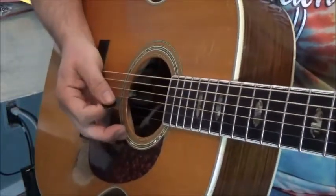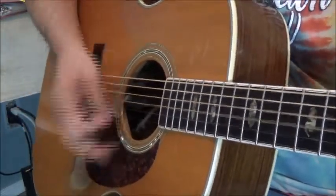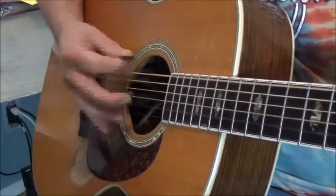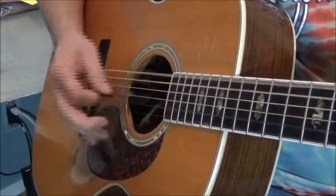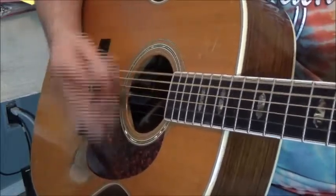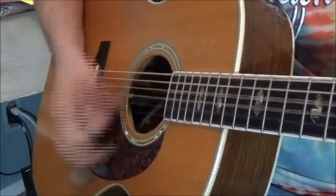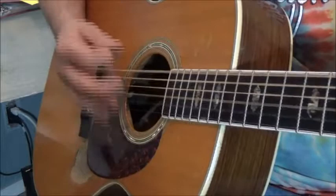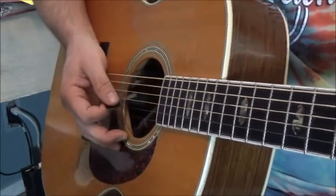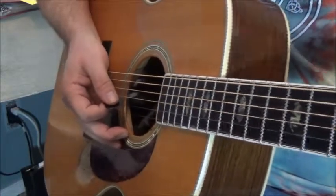So here's our original, then our splitting up, and then with the damping — here we go, four of each. And down. Those are all optional, something you can play with. Next we're going to move on to the exciting world of alternating basses.